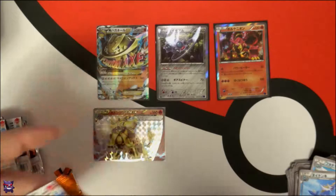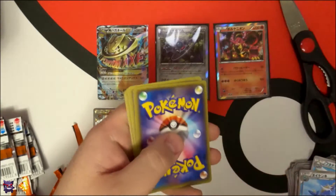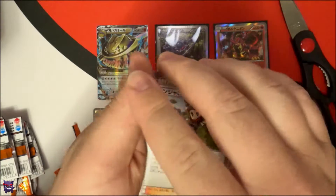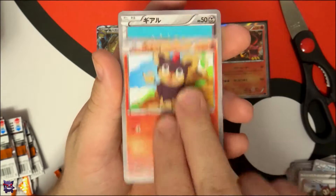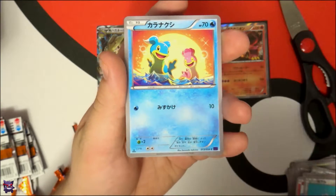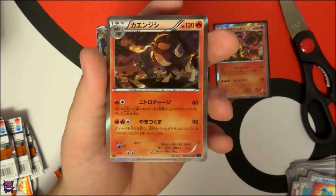Last pack, pack number ten — let's pull something good. Let's end it on a good note. Last pack magic — come on, give us an EX or a secret rare maybe. Ninja Boy, the fire lion, Klink, Shellos — and oh, another Holo! A Pyroar Holo — look at that, I haven't seen that card either.